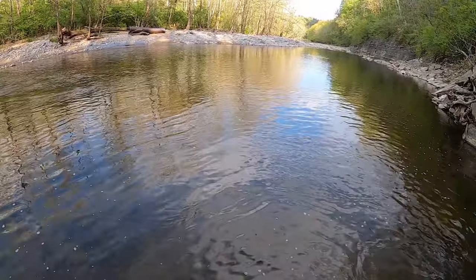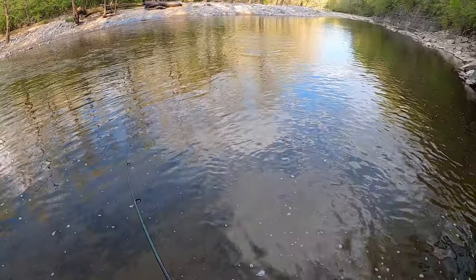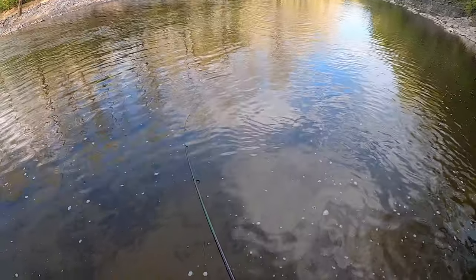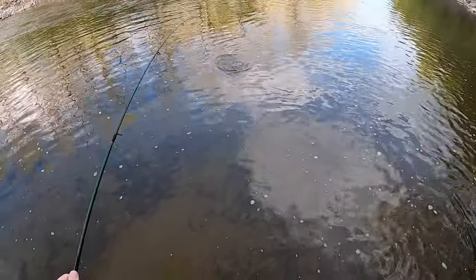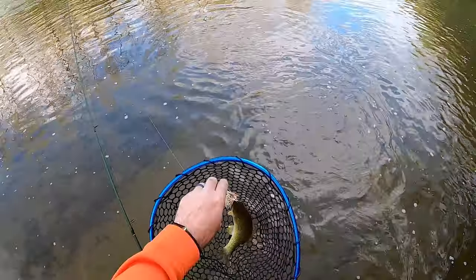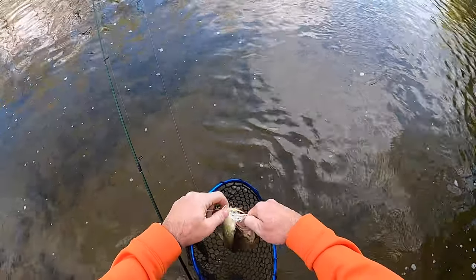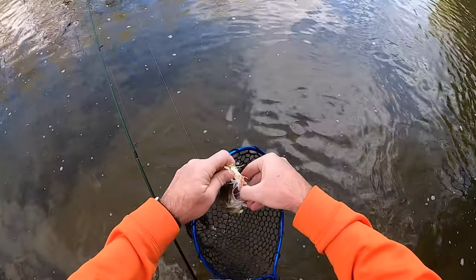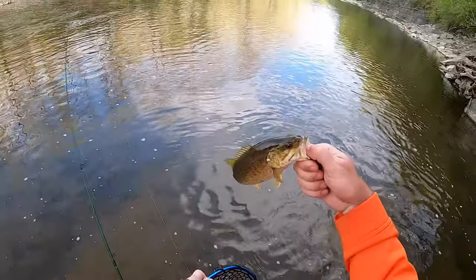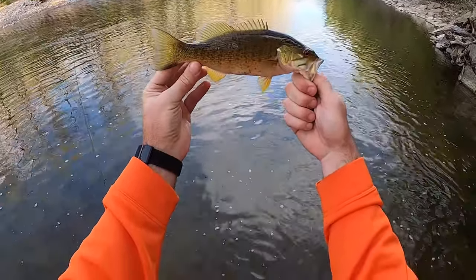Fish on! We found one — and he's got a buddy out there chasing him. We'll get back out there and see if we can catch that one. Not too big, but we are finding active fish in a skinny creek and that's always a plus — a little tenner.